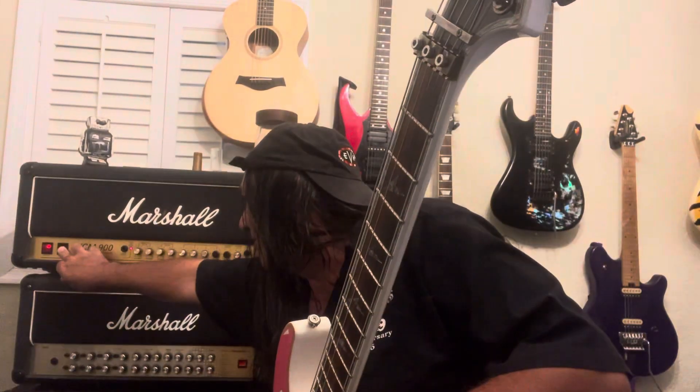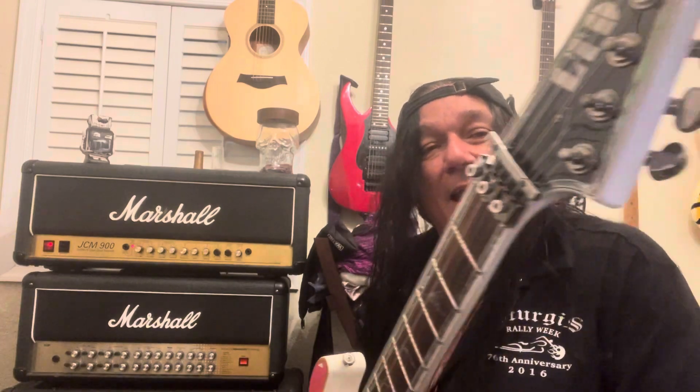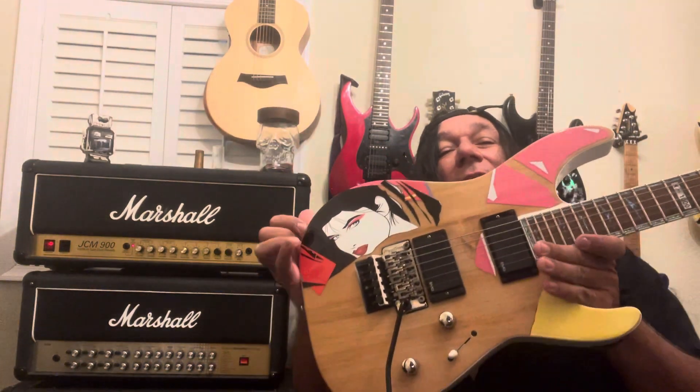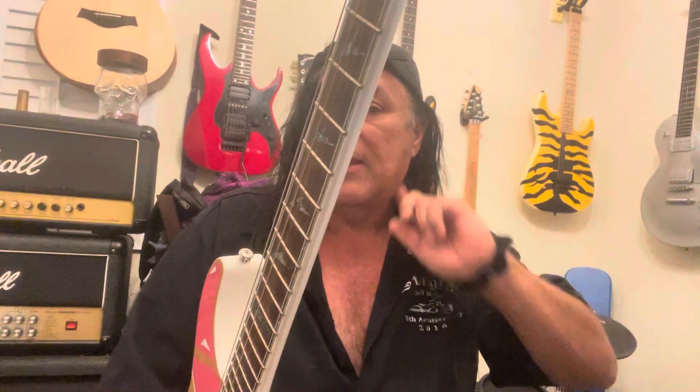Happy Sunday everybody. This is a two-tiered video. First, I can't stop buying guitars — this is an ESP reverse headstock M1000. It's probably gonna get sent out to be painted. I actually like these better than some of the others.